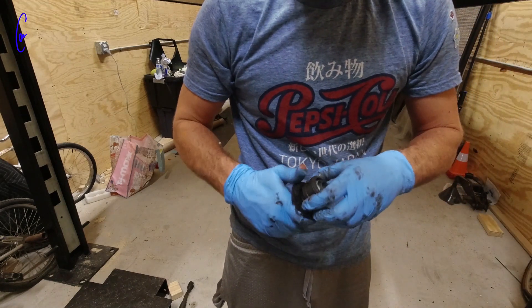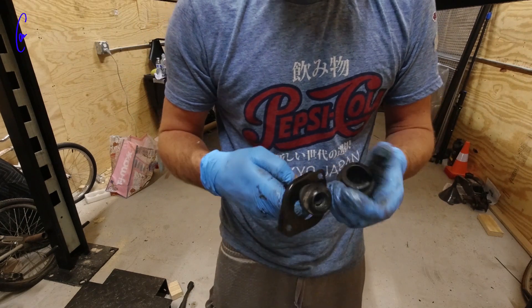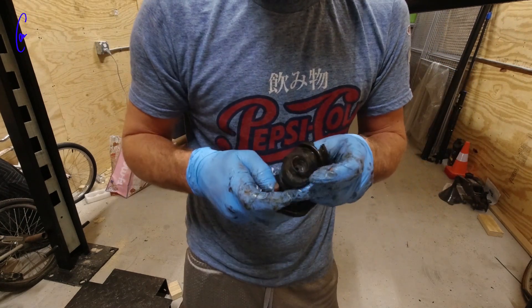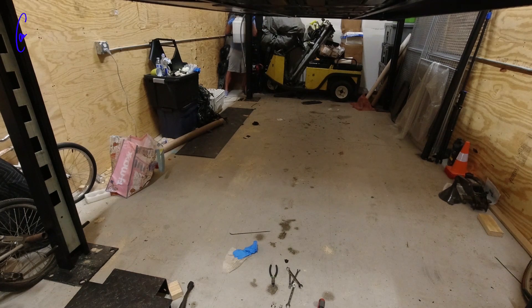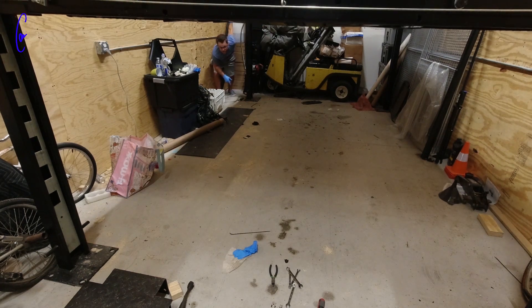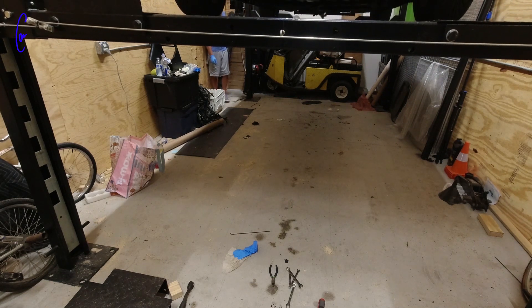Shifter is out. The boot is ripped, and there's a plastic piece in here that I think was bad too, so I got a new one of those. I'll put this all together on the other shifter. I have to lower the car down to get the shifter bushing pieces that I left inside of it the last 500 times I drove it.